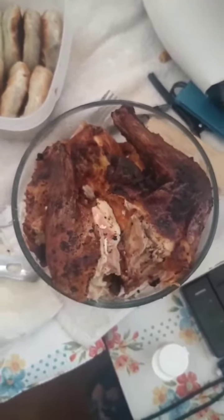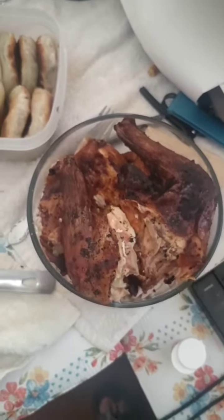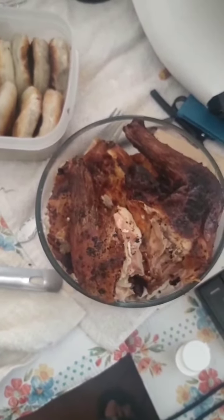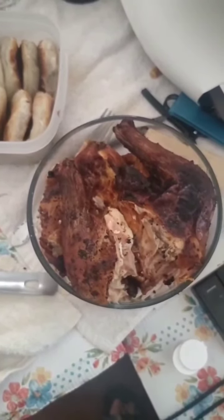Hope y'all enjoyed this smoked chicken barbecue. Y'all take care and God bless.